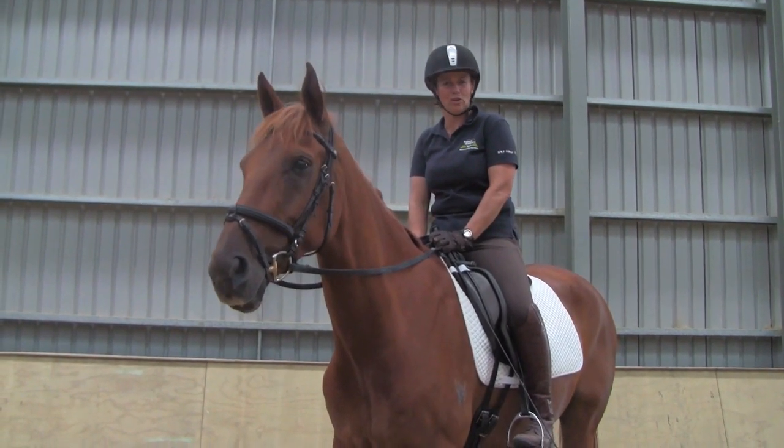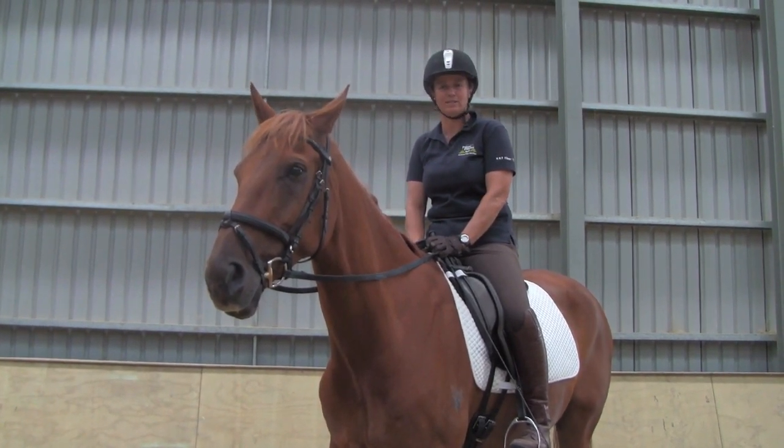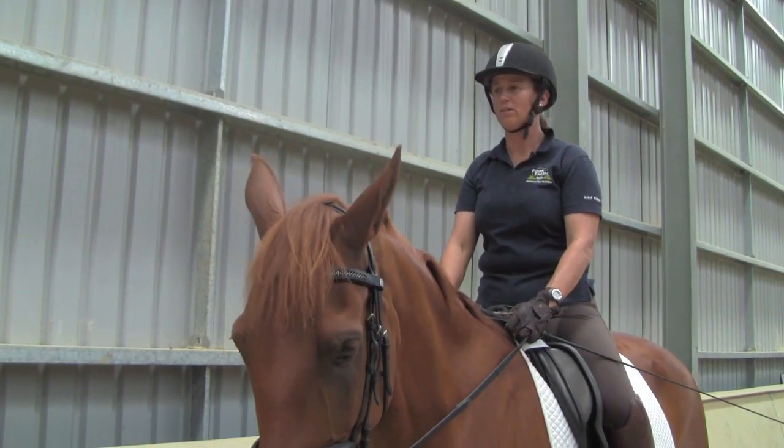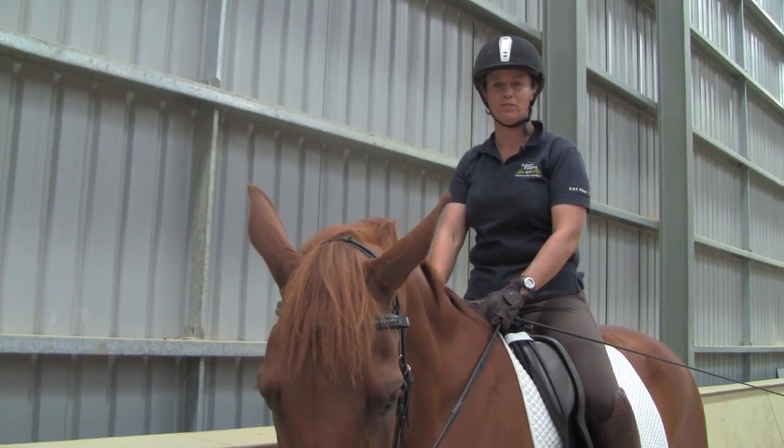Even when you're turning the horse, the head and neck must remain in the centre of the horse's chest. A lot of riders ride along the outside edge of the arena with the horse's head pulled over the inside shoulder, like I'm demonstrating here.